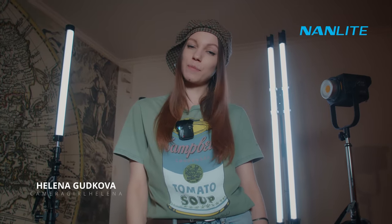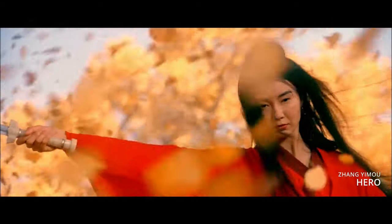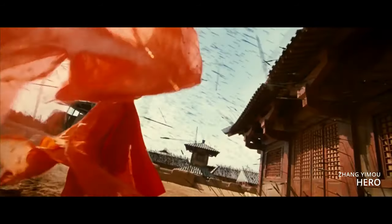Hey friends! Here is camera girl Helena and my new experiment of creating beautiful cinematic shots with help of non-light lighting equipment. I'm a huge fan of amazing epic movies, and Chinese director Zhang Yimou is one of the best representative of this genre. He is my favorite director for more than 10 years. His movie's shots look simply gorgeous and inspiring for me as a filmmaker.